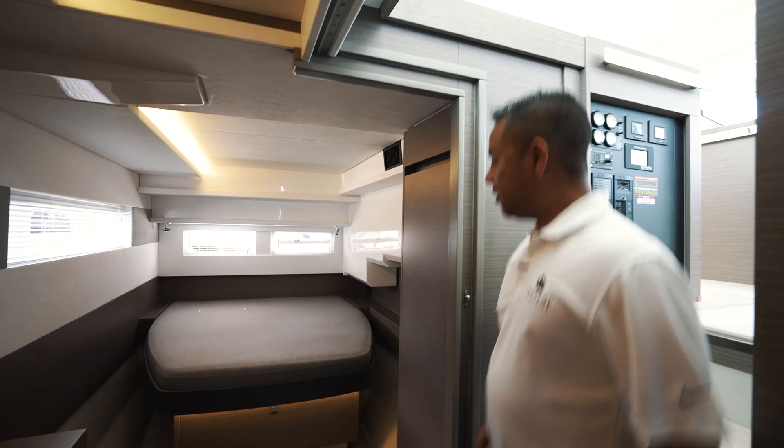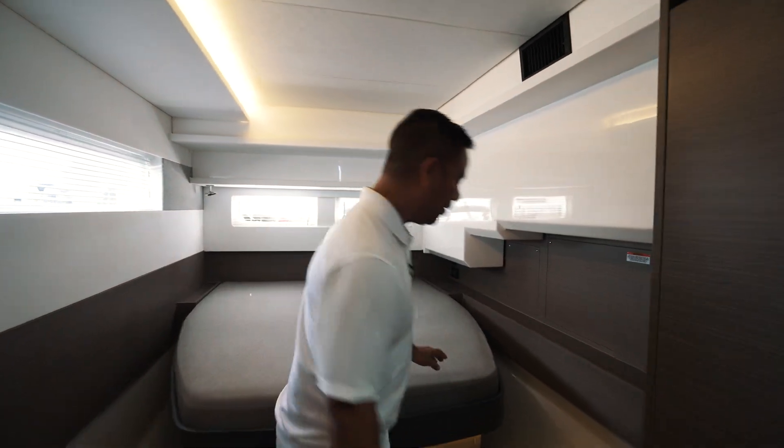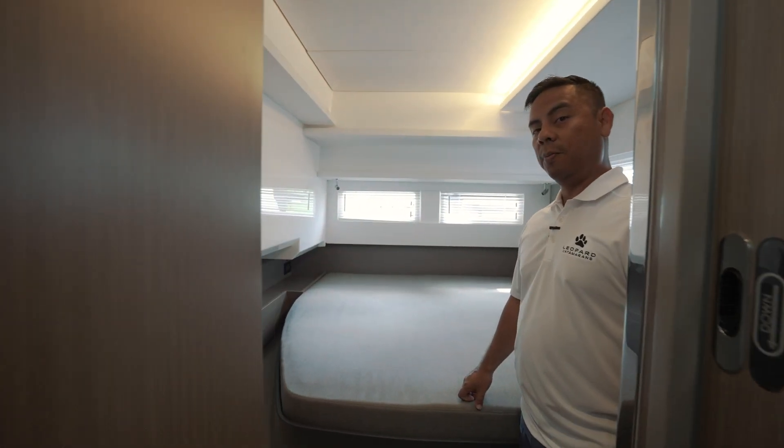Your main engine battery switches are located in your port and starboard aft cabin underneath the berth. Your port engine and generator main battery switch are both located in your port aft cabin underneath the berth.